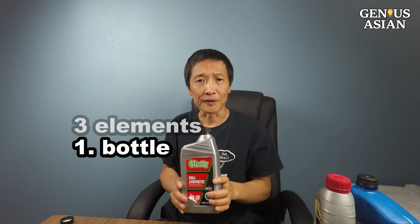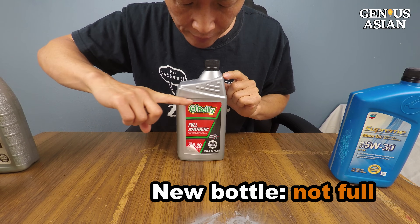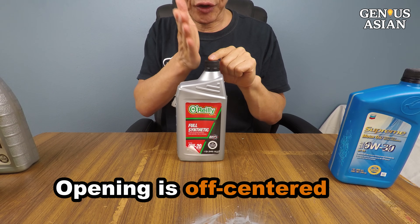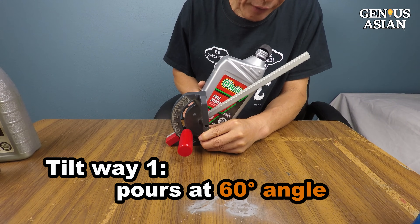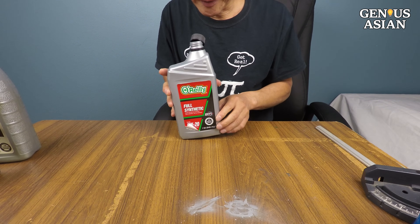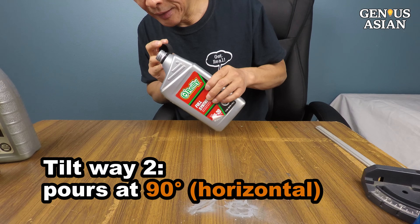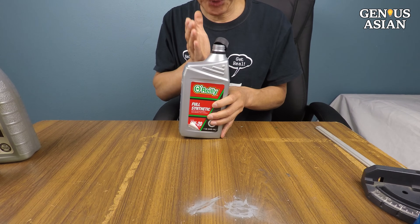Let's look at the bottle first. This is a new bottle, but it's not full — the manufacturer fills it only this high. Notice this opening is off-center. If you tilt the bottle this way, the oil will start pouring out at this angle, which is 60 degrees. Because the opening is off-center, if you tilt the opposite way, the oil will not start pouring out until almost horizontal. This is a huge difference.